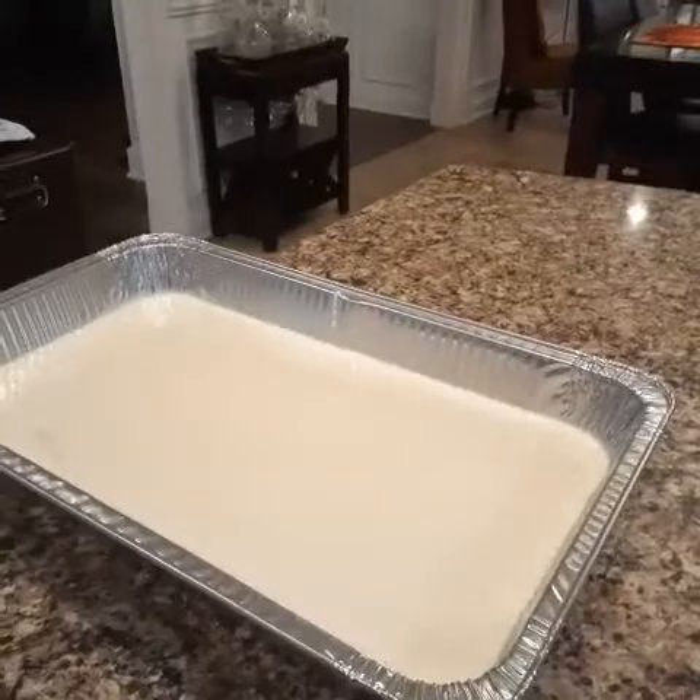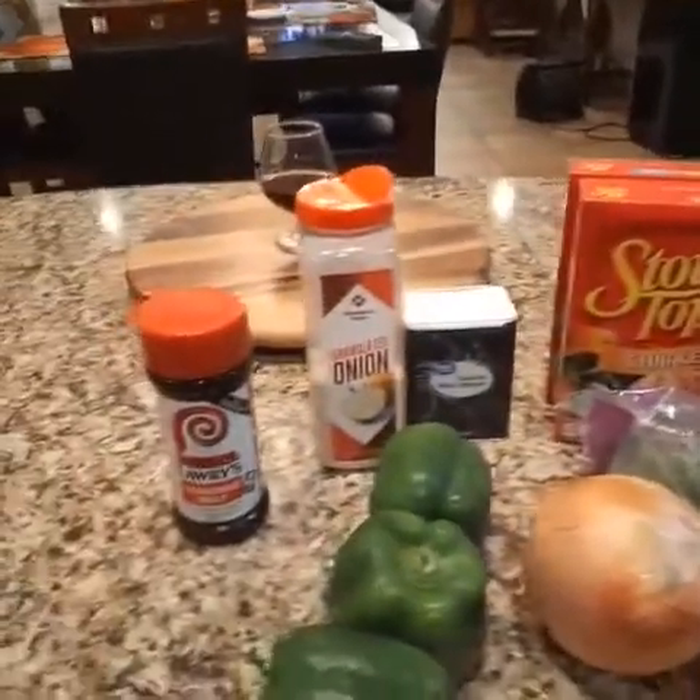So now we're going to put this in the oven and let that bake off and dice up all this and we'll be back. Thank you.